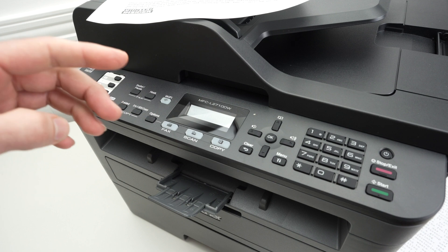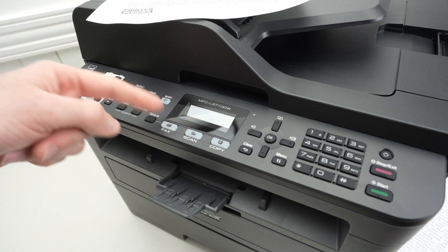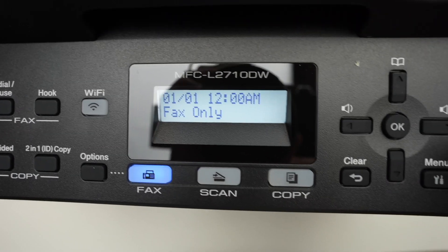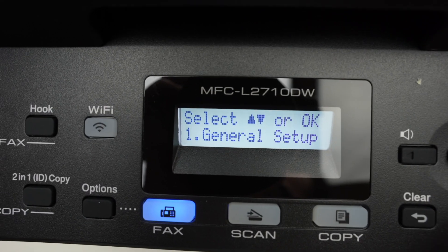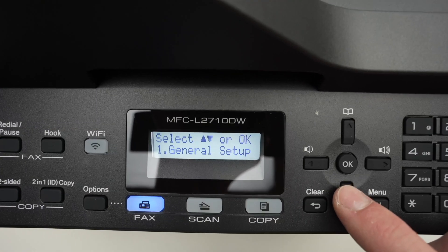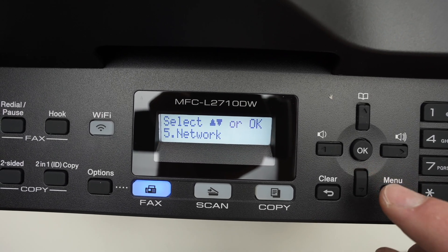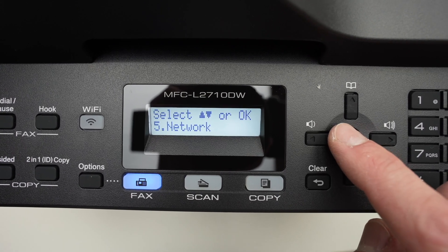For the first step, we need to connect the Brother printer to your Wi-Fi network. Go over to the control panel and press the menu button. Then use the arrows to navigate through the menu — go down until you see Network, number five, then press OK.